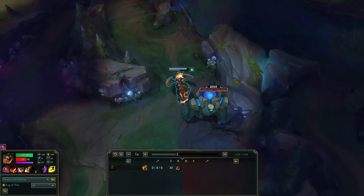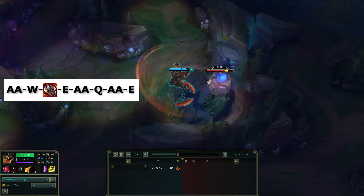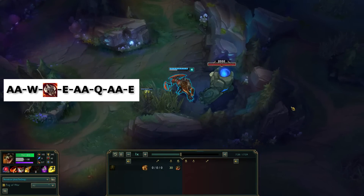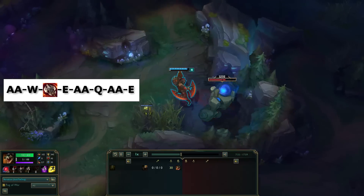The final way is W Hydra, and in a full combo it looks like this. Auto attack, W, Hydra immediately breaking your animation, use your E, auto attack, Q, auto attack, E. That is your full combo.